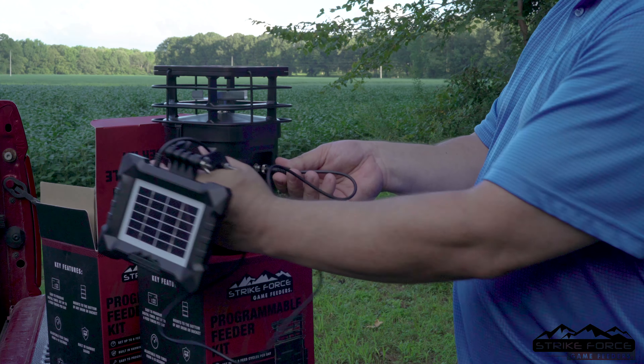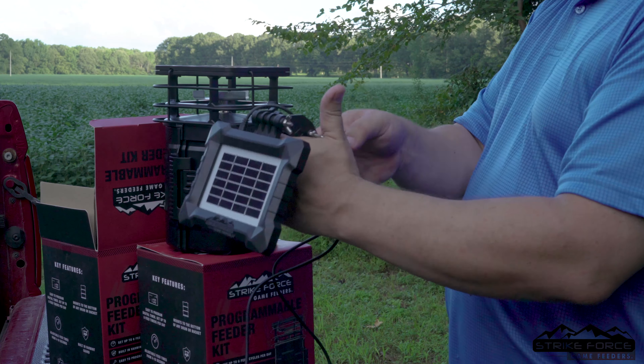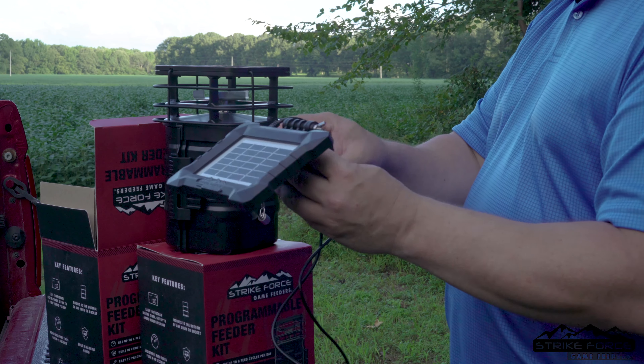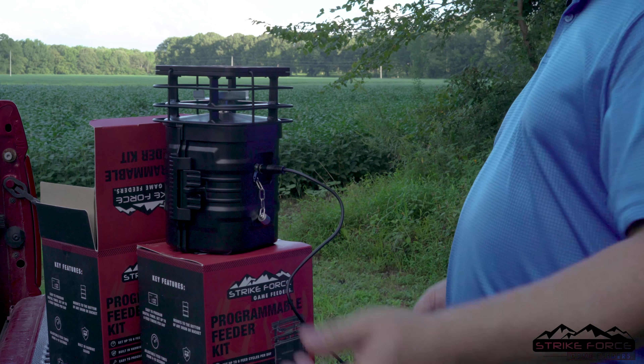On the back of your feeder kits, you'll notice there's a small port where all you've got to do is unscrew it. You connect your solar panel and twist it down tight. You have an adjustable mounting bracket where you put it on the leg of your feeder. And once you've done that, you set it up and you're ready to go.